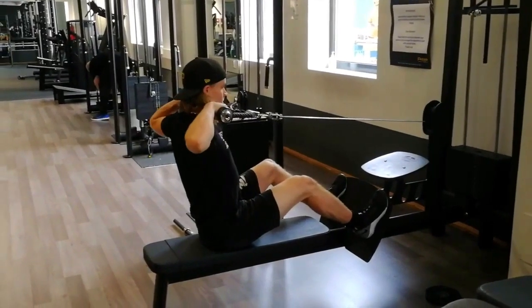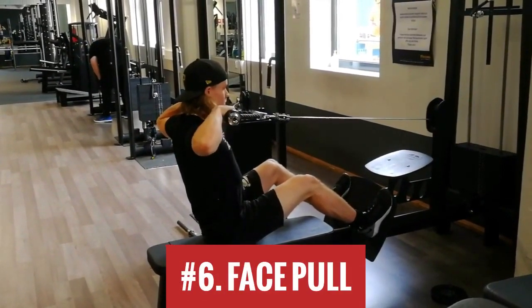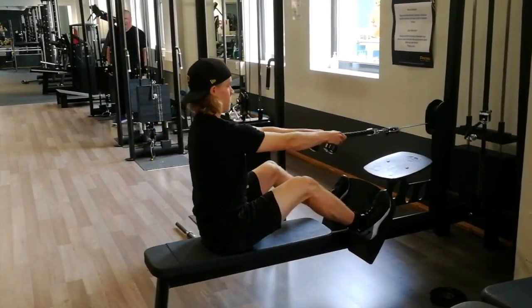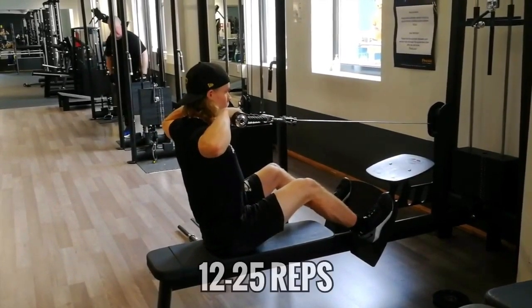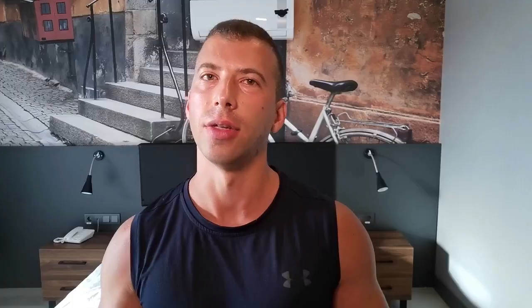Then we have the face pull. Besides regular reps, I like pauses in the contracted position — anywhere from 1 to 6 seconds works great. The length of your pause will determine how many reps you do. Since the goal is not to go super heavy, but to make the muscles around your shoulder blades burn, we want a long time under tension. For regular reps: 12 to 25. With a 3-second pause: 10 to 15. With a 6-second contraction: 8 to 10 reps. Those are good guidelines to follow.